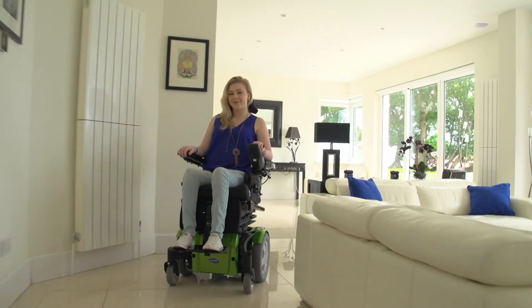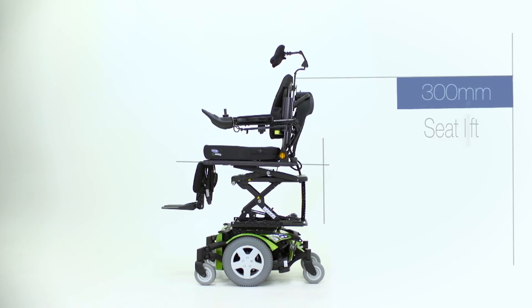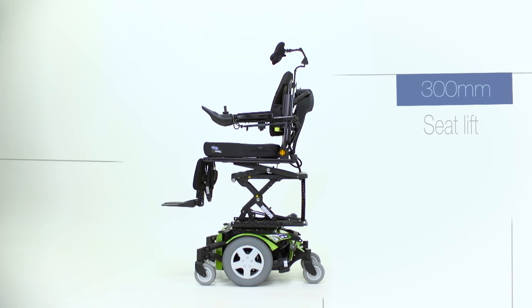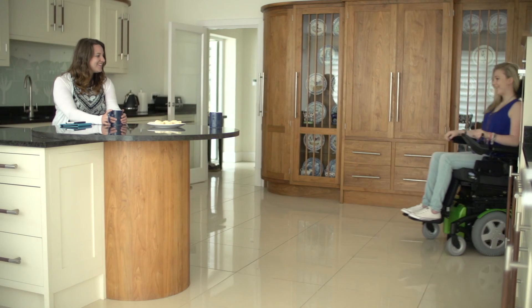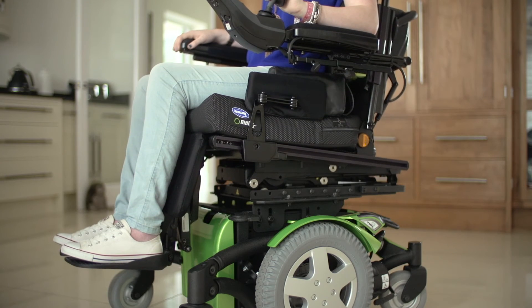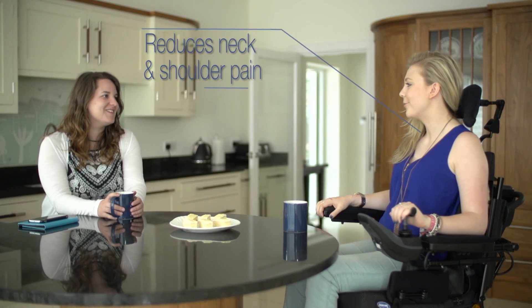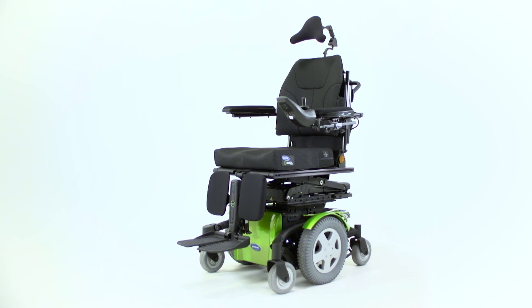This allows individuals to reach further and more fully interact with their environment. Being able to raise the seat up to 300mm allows individuals to more easily participate in eye-level communication. In addition, speech, swallowing and breathing all become more efficient due to the more natural position of the head and neck.